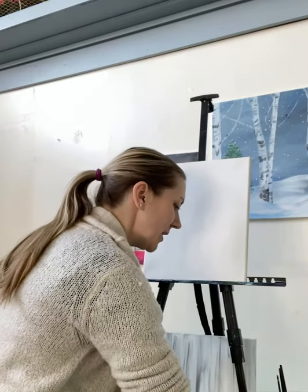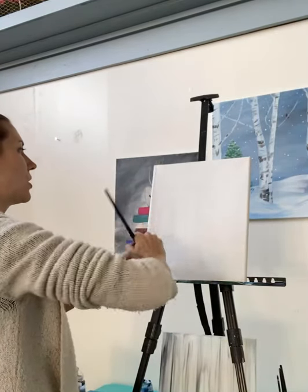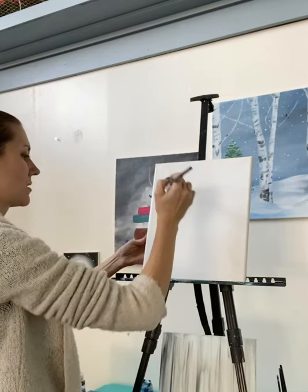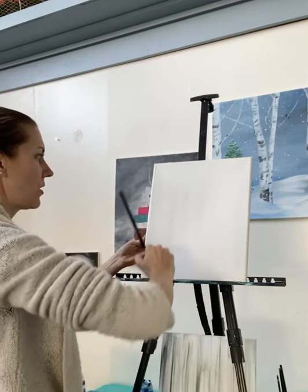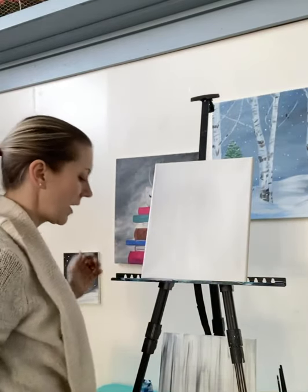Now I'm going to take this same brush, I'm going to dip it in white paint — quite a bit of white paint on there. And I'm just going to do some nice long brush strokes with the white paint all the way up and down, probably a quarter of the way across.